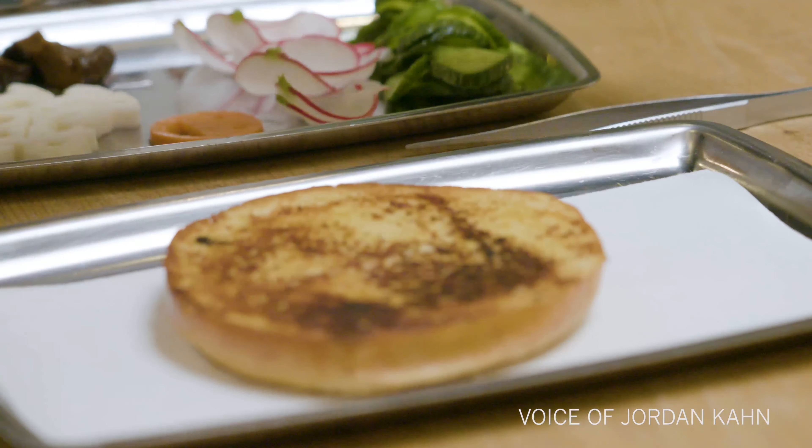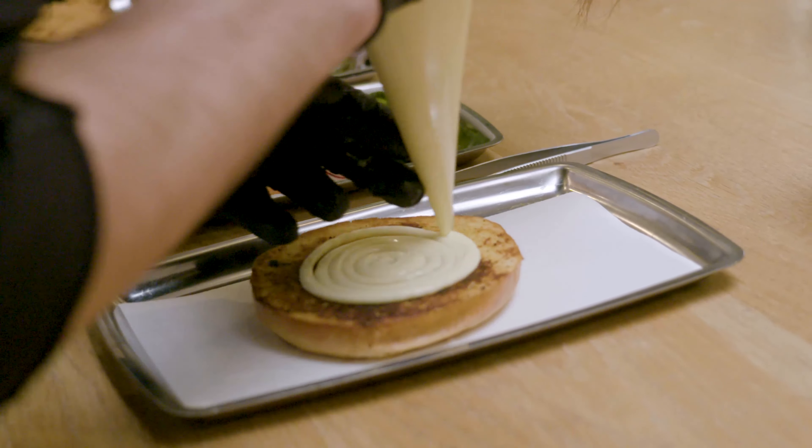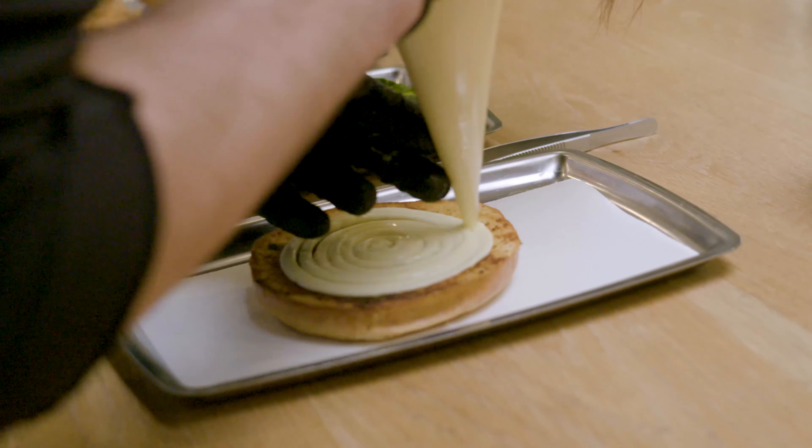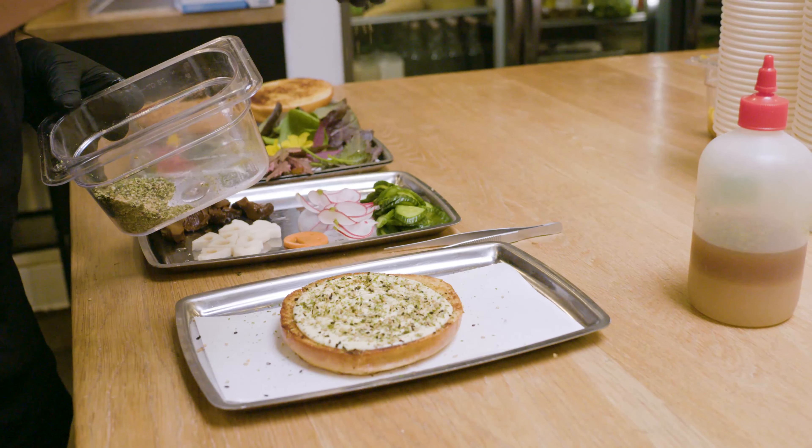We make the bread ourselves. It's like a Japanese milk bread that has sekiyo miso in it. The bun is brushed with kewpie mayonnaise, which is made with strictly egg yolks for just some richness. And then we sprinkle that with a furikake that we make.